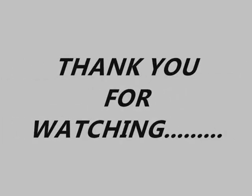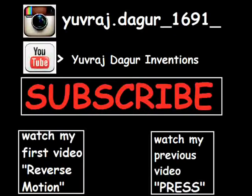Thank you for watching this video. Be sure to subscribe. I am sorry for the delay but my new video is coming soon. Till then bye and I will see you next time.